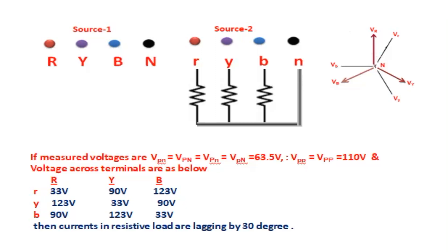In this diagram, source 2 voltages are lagging source 1 by 30 degrees, and the source 2 terminals are connected to a resistive load. The measured voltages — phase-to-neutral of both sources, source 2 neutral to source 1 phase, source 1 neutral to source 2 phase — confirm source 2 voltage = 63.5 V and VPP = 110 V. Terminal voltages across the table are: 33 V, 90 V, 123 V, 123 V, 33 V, 90 V, 90 V, 90 V, 123 V, 33 V. Currents in resistive loads are therefore lagging by 30 degrees.